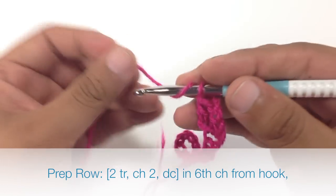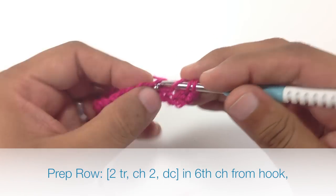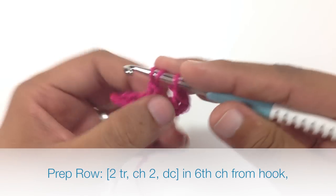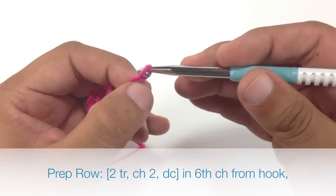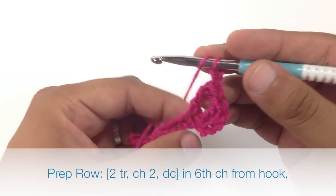Now we are going to do that again into the same stitch. Then we are going to chain 2, and then do a double crochet into that same stitch.